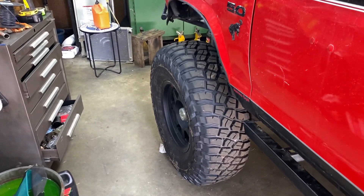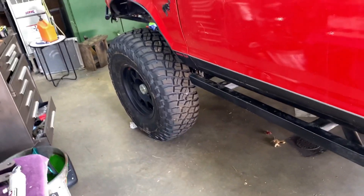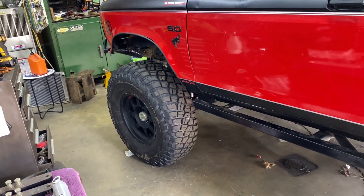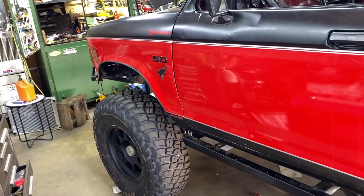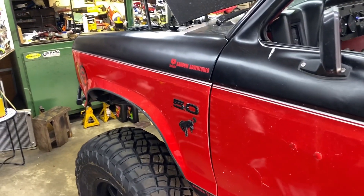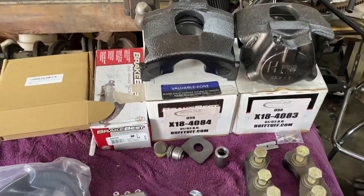The first thing I need to address on the truck — I was having issues while we were down south in Tennessee and Kentucky. The brakes in the truck are terrible. When it's in four low, I basically have to throw it in neutral to hold the truck still. I think the addition of the new tires and a brake system that was adequate at best to begin with — well, now it's time to upgrade. And fortunately when I was down south, as you saw in one video, we met with Mike Duff.